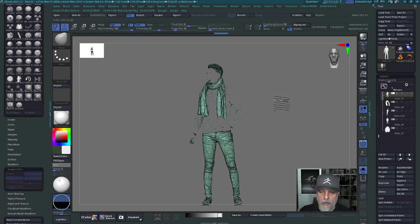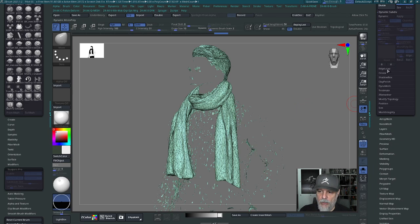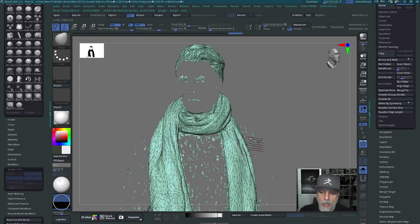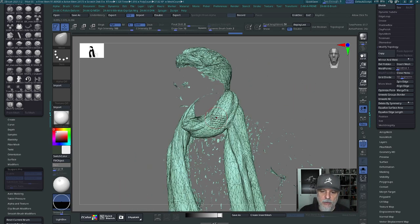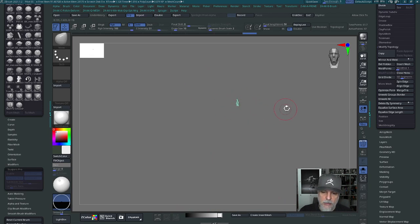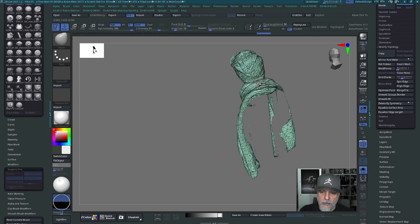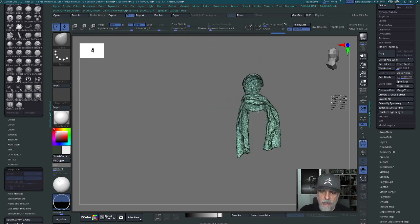I just want the scarf, so I don't need the rest of that information. Under the geometry menu and modify topology, I'll click delete hidden to delete all the hidden parts. Now I need to get rid of the pants, tennis shoes, and any little polygons that got grouped in with the scarf. The only two things I can salvage are the hair and the scarf. I'll hold Control+Shift and just select a bit of the scarf, then hit Control+Shift+A, which selects all parts actually connected together. The hair and scarf are connected, but it did not select the floating bits or the pants, so with one button click I was able to isolate those out.